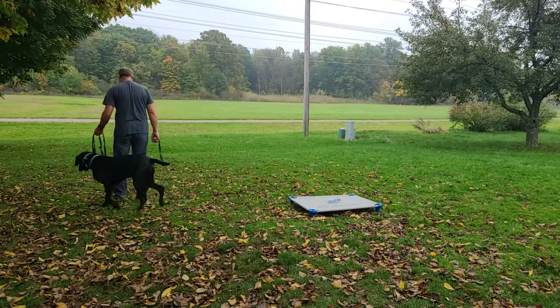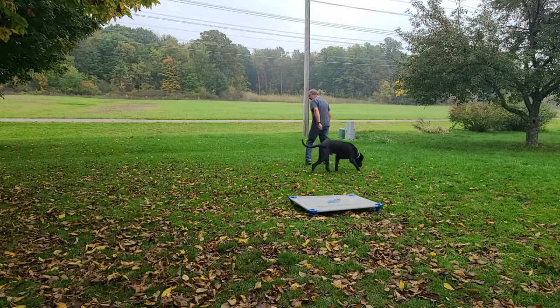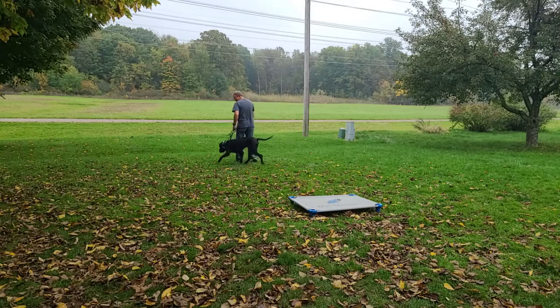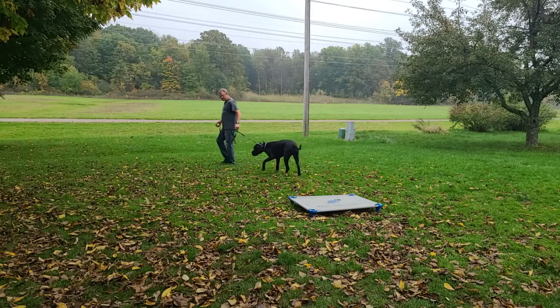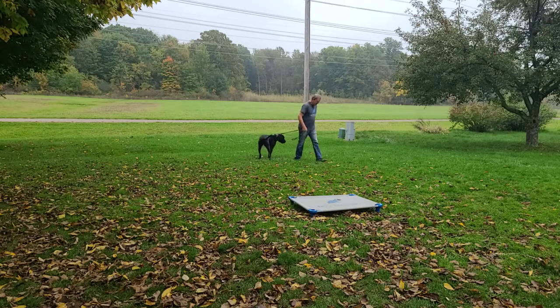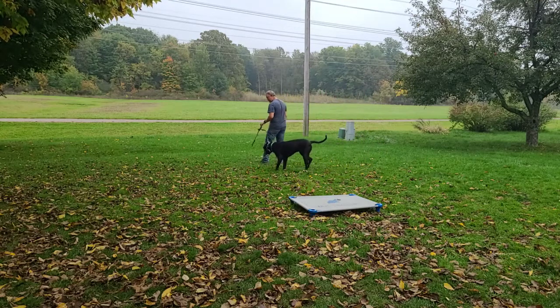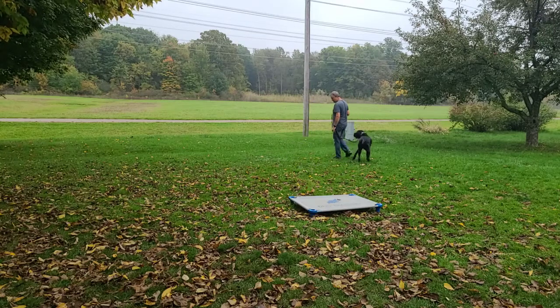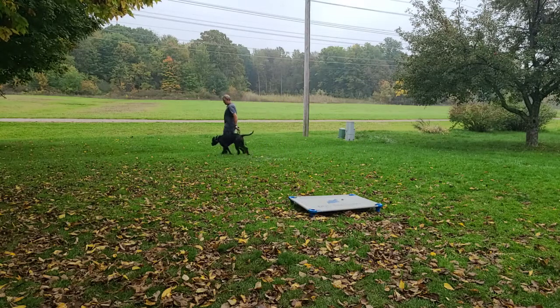Just having him follow me around like this is actually very good — it helps him get in the mode of being aware of me and following my lead. You can see he gets past me and I go the other way. I'm being random, making moves to be in the lead. I don't want him just deciding which way we're going — he gets ahead and I turn.